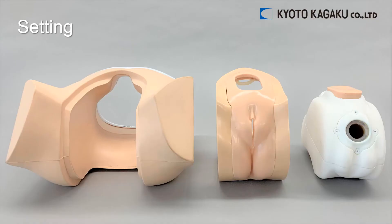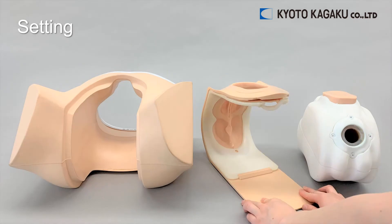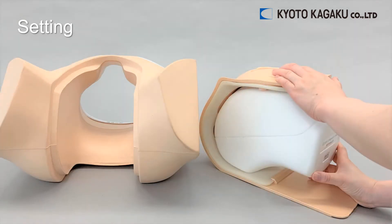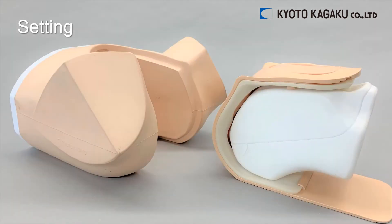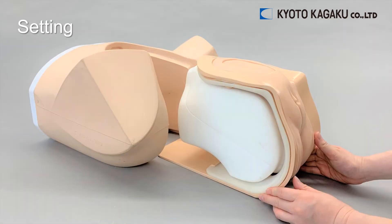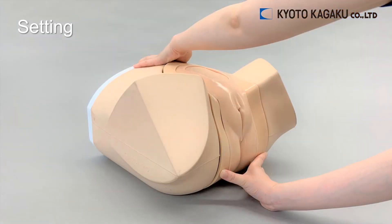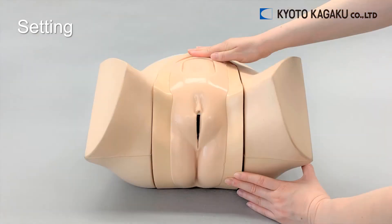This phantom is very easy to use. First, put the unit into the skin frame. Next, insert the unit into the lower torso mannequin. Fix the details, then fix the appearance.